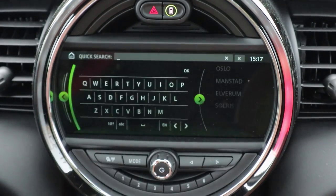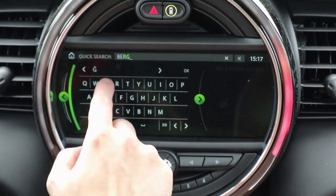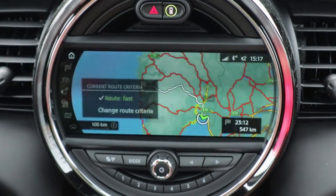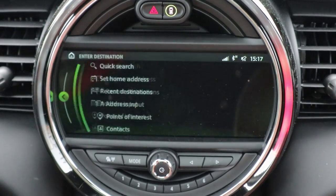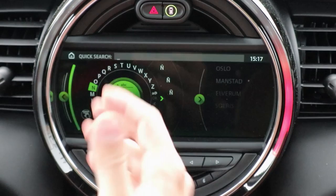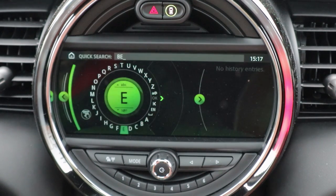For destination entry, you can choose a quick search with a QWERTY keyboard via touchscreen. Let's type in Bergen — there we have Bergen, and routing to Bergen. So we did that with the touchscreen. You can also use the scroll wheel for destination entry, and the system recognizes which input method you're using and adapts accordingly — giving you the QWERTY keyboard for touch or a knob-based interface for the scroll wheel.